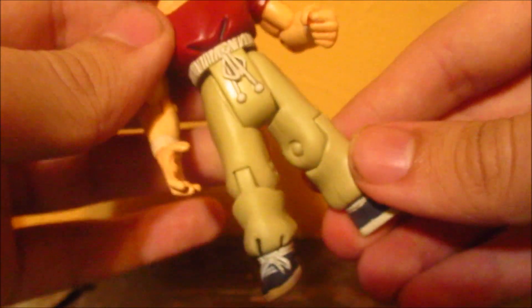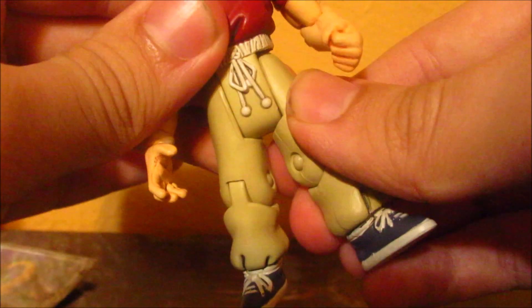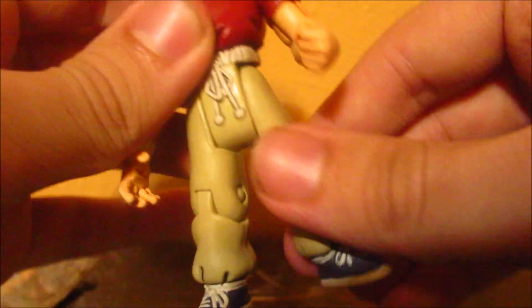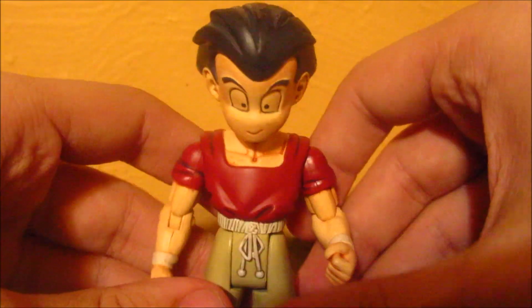His feet — his knees can bend and they can go up like that, and all the way back. And yeah, that's all his articulation.